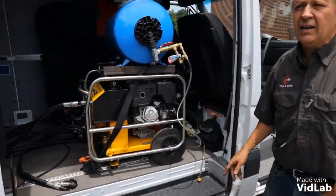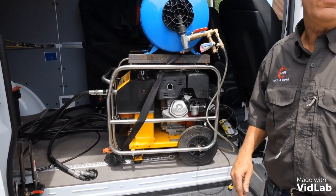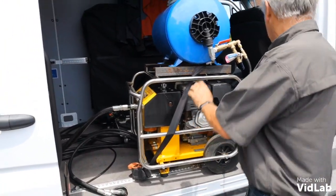In my truck I've got a 13-horsepower hydraulic power pack. I require eight gallons a minute of flow for the 2-inch to 14-inch core drill.